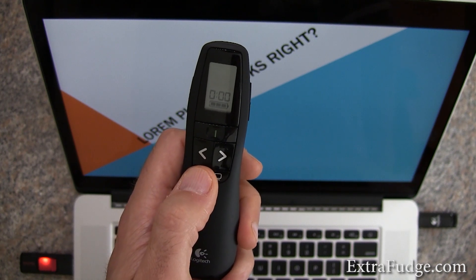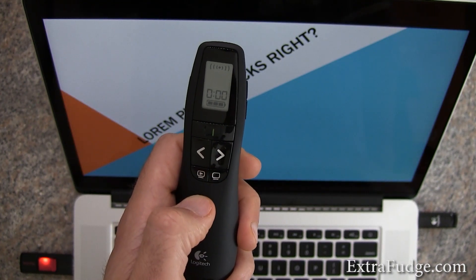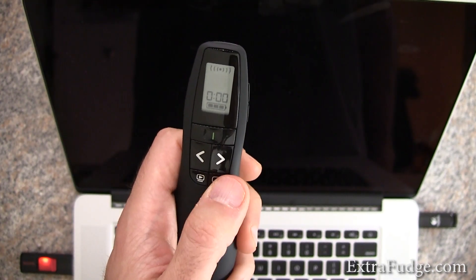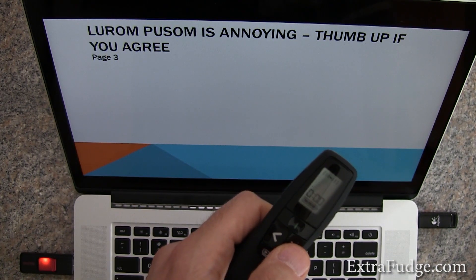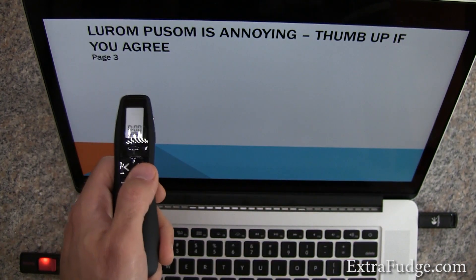The initial screen. So you can easily swap between them. This should blank the screen — and it did. And these should just move backwards and forward. Thumb up if you agree.